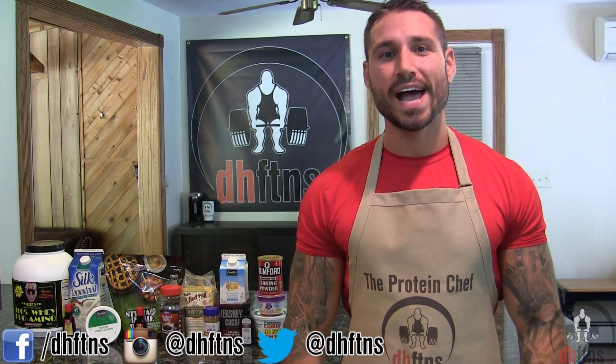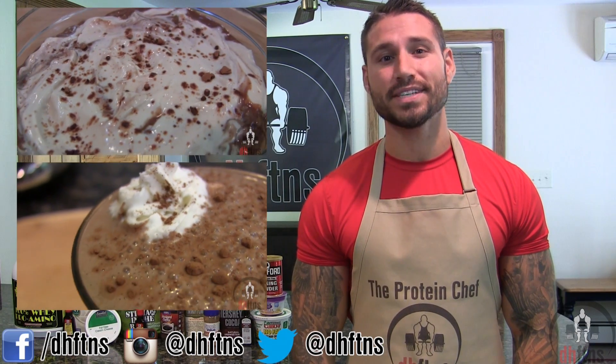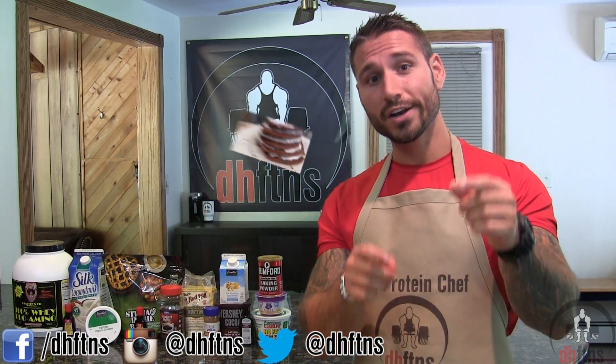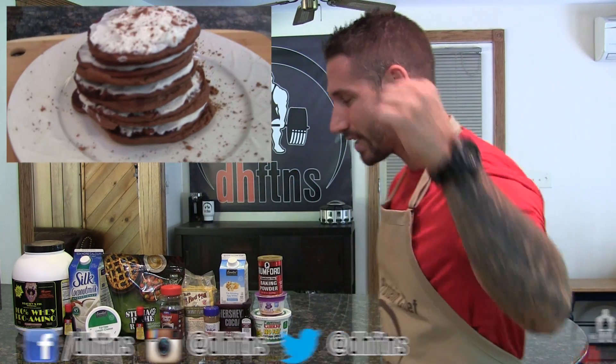What's up guys? This is Derek Howes from DHFDNS.com and since you guys have been liking my tiramisu recipes so much, I'm going to show you how to make my tiramisu protein pancakes. They're pretty quick, so let's get to it.